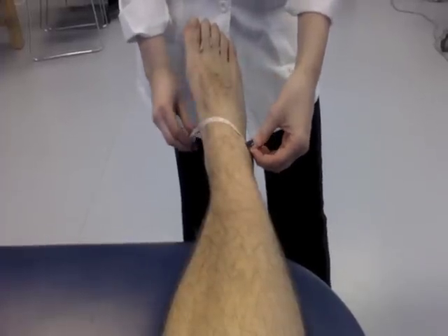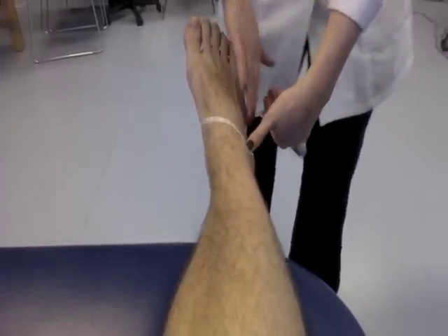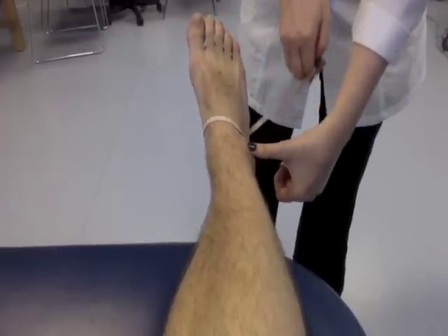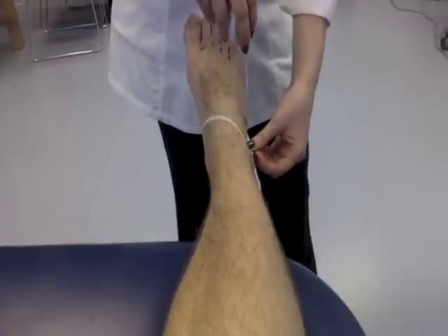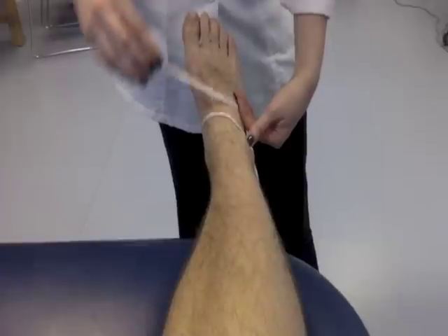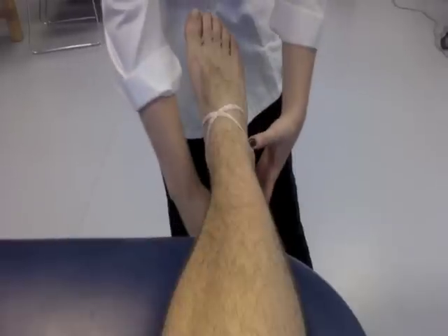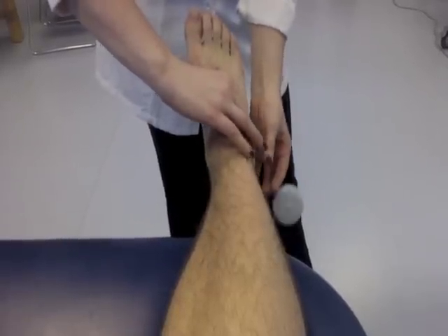The tape is then pulled across the arch, ending just proximal to the fifth metatarsal. Next, the tape is pulled across the tibialis anterior tendon, around the ankle, slightly distal to the medial malleolus. Finally, the tape is wrapped around the Achilles tendon, just distal to the lateral malleolus, and across where the tape began.